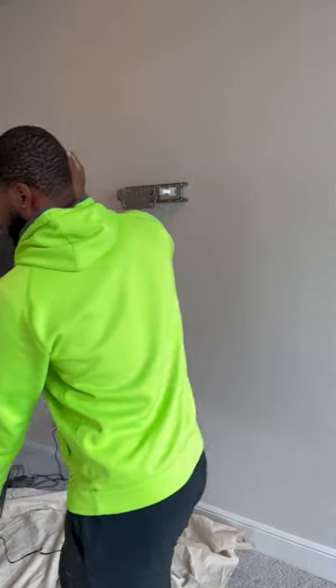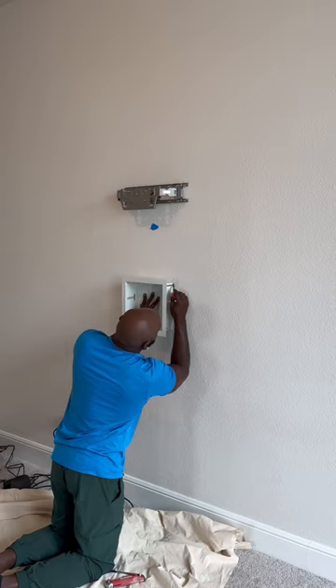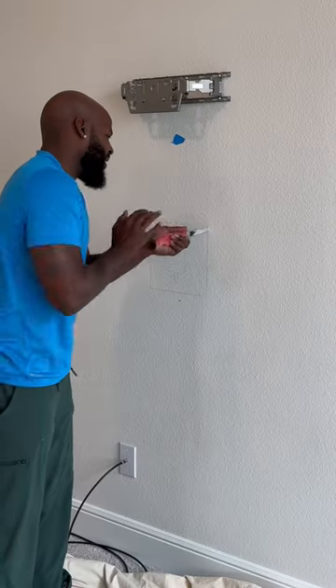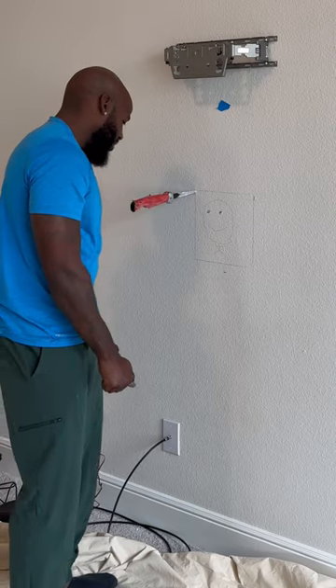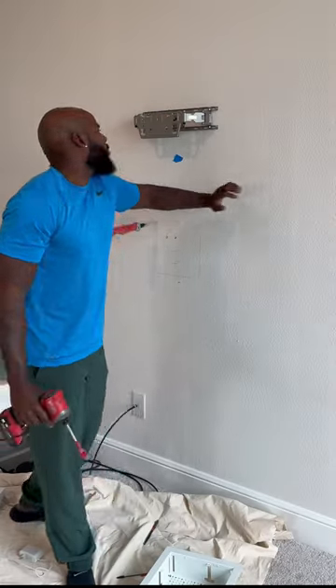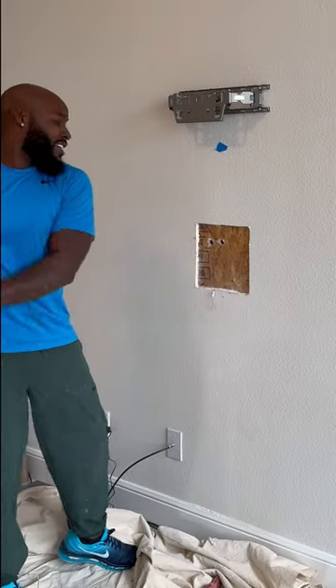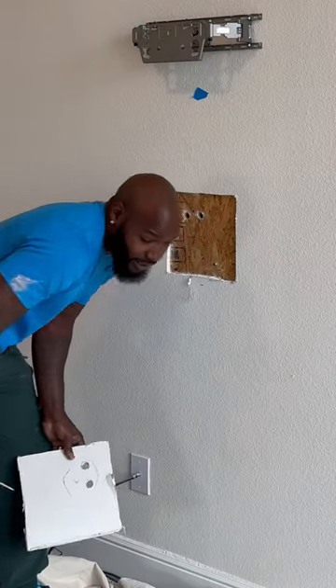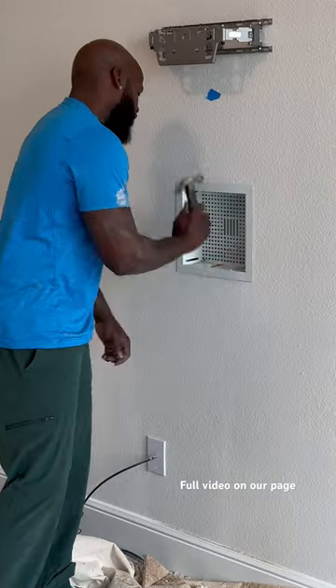You're gonna see why I hate doing these installs sometimes. Trace the box — it is solid wood back there. The whole wall ended up being solid, but that ain't no problem. We're gonna get our paddle bit and then use our multi-tool. Once we get our obstructions out the way, we can put our white box inside the wall and use this part right here to put our outlet there.